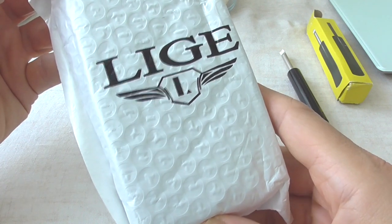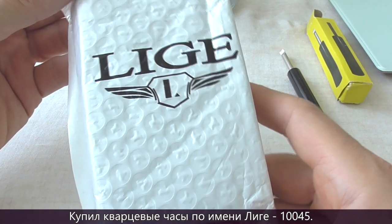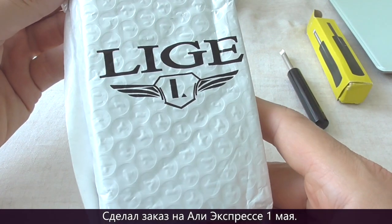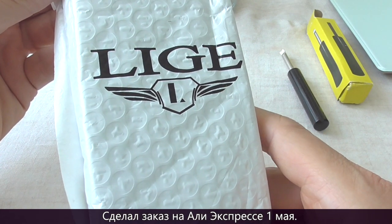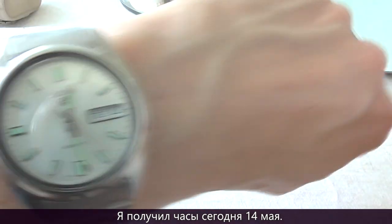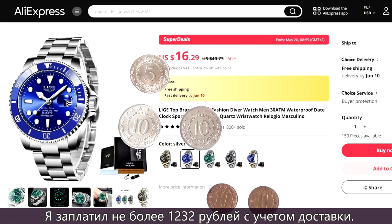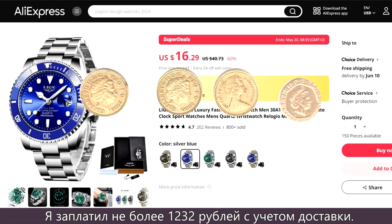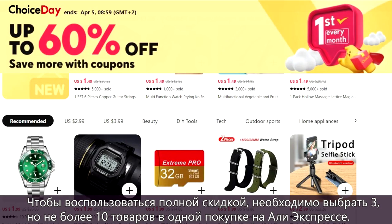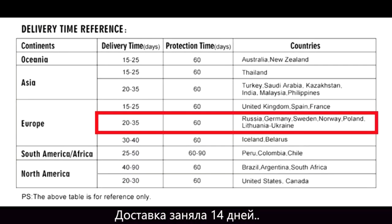Hello and thanks for tuning in. I have bought a new quartz watch by the name of Leagy 10045. I ordered it on AliExpress on May 1st and received it today on May 14th. I paid $10.80 for this watch, including shipping with the Choice deal. To enjoy the full discount, you must select 3 but no more than 10 items in a single purchase. The delivery took 14 days.